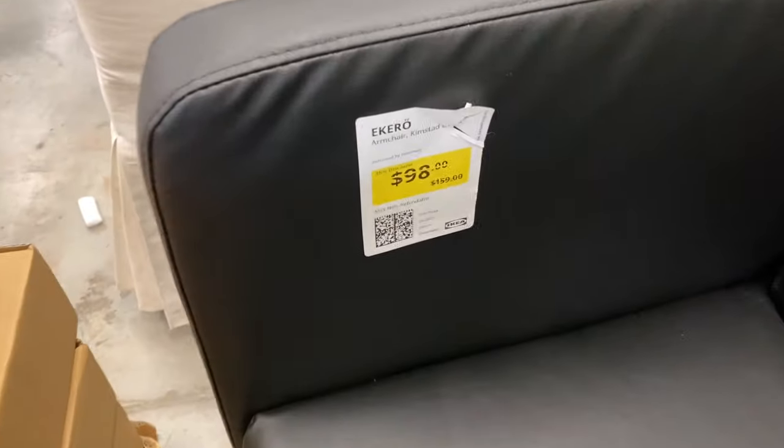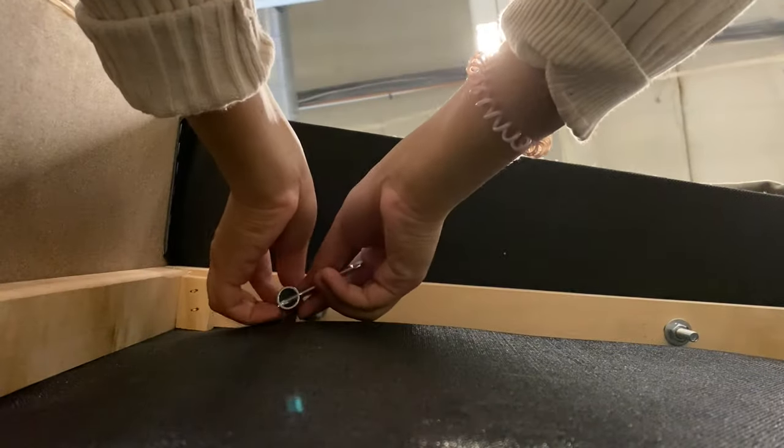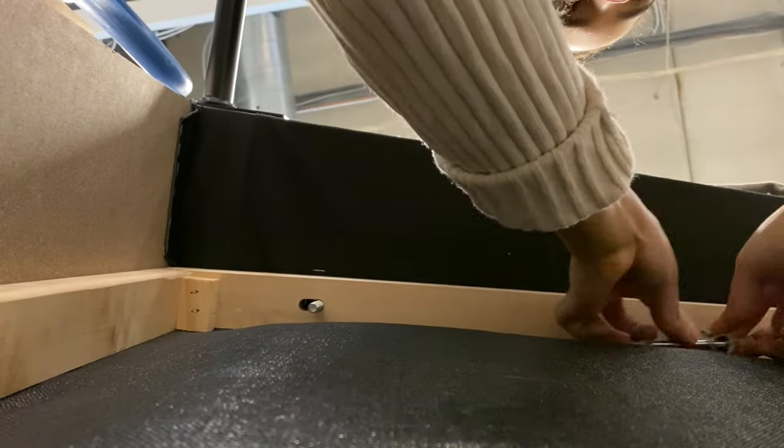I decided to go ahead and pick these up and try to do an IKEA hack with them. Because it was the as-is section, I had to purchase it as-is, and it wasn't going to fit in my car, so I ended up having to deconstruct the chair to be able to take it home.